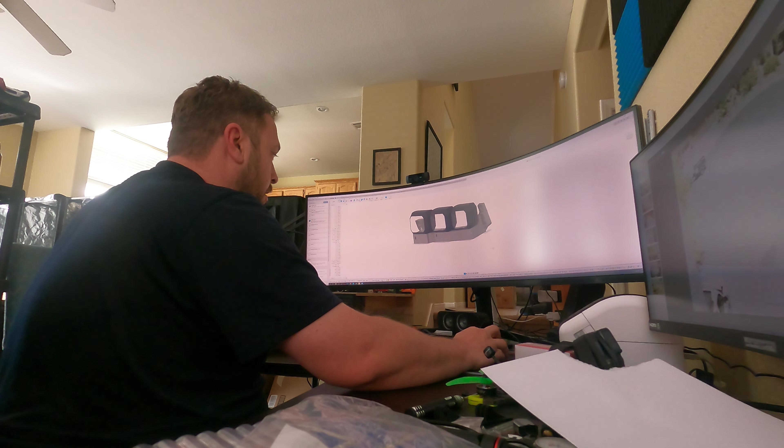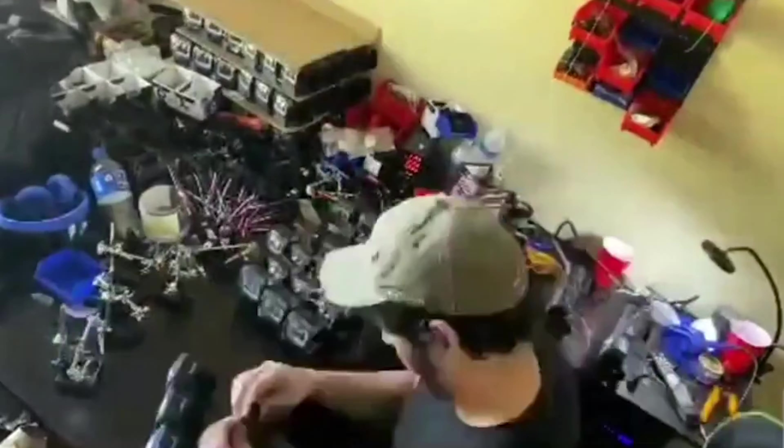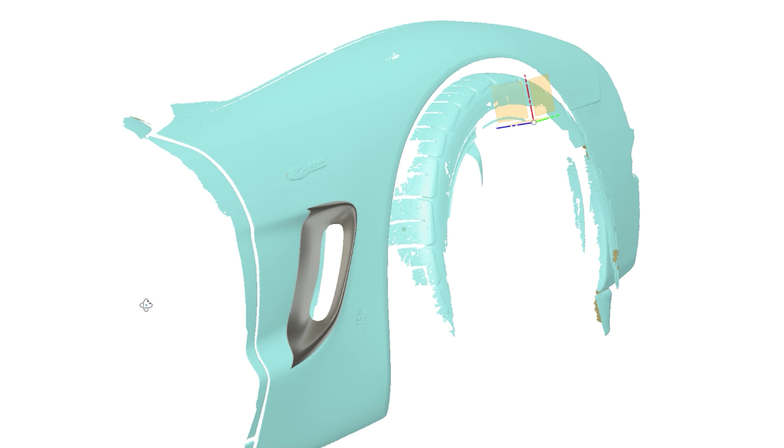I want to thank everybody out there in the Corvette community for allowing me to design something and provide you with a kit that was all designed in-house. We produce these in the sense that I manufacture all the plastics and all assembly occurs here. A lot of it's made in the United States — we do outsource the pods and things, but this is very much a grassroots small business creation. You guys that have bought it and supported that allow me to reinvest and make more products in the future.